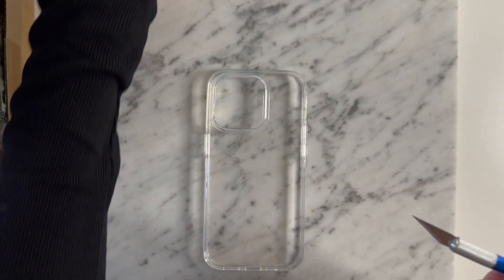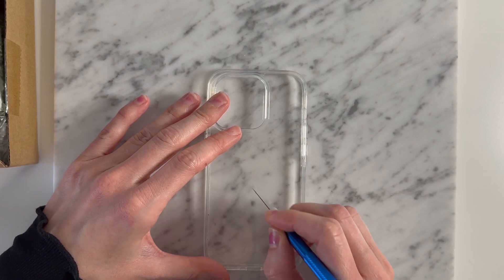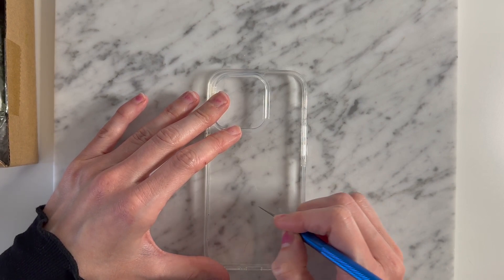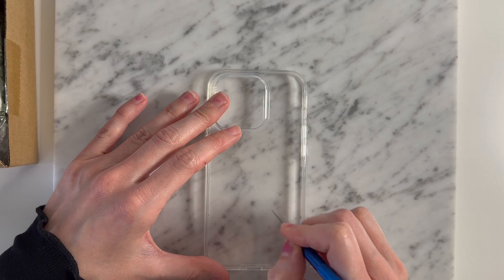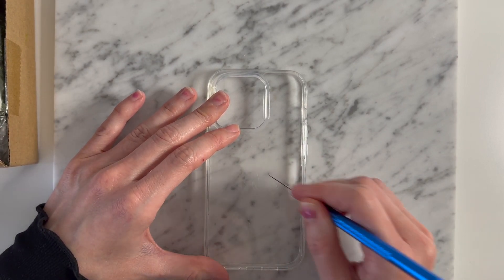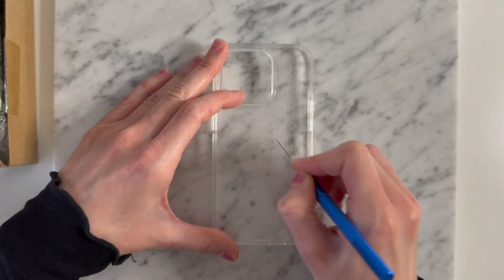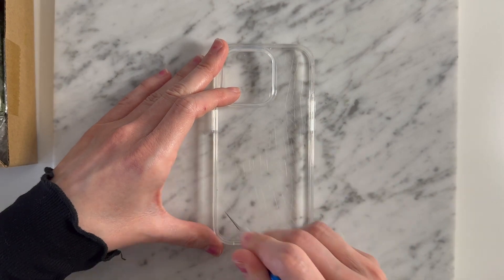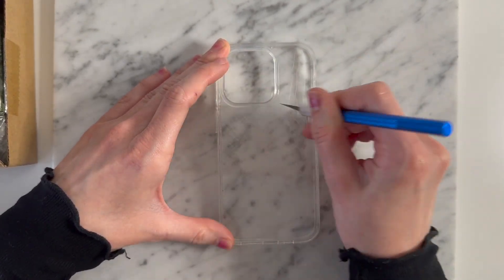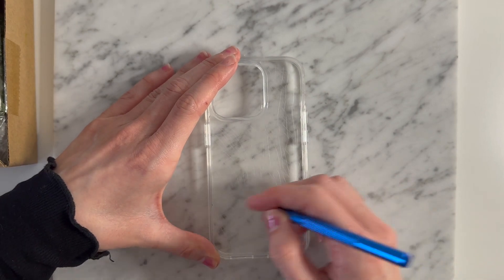I'm going to go in with my exacto knife to start lightly scoring the case. This is going to give the case some texture to help allow the glue to adhere better. I must say this part is a little stressful because you are ruining a clear case, but it's all for the sake of art, so it's acceptable in this circumstance.